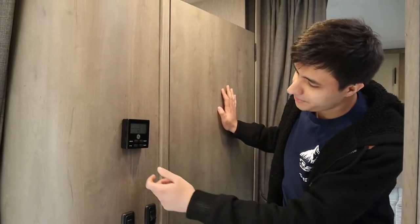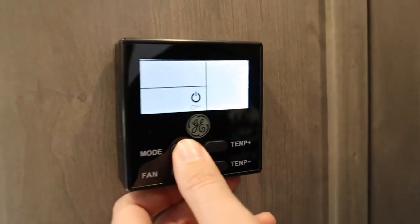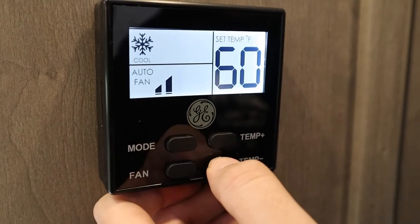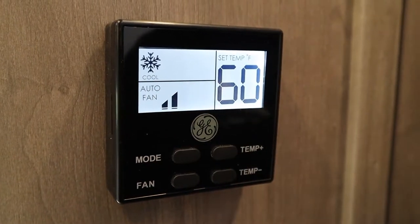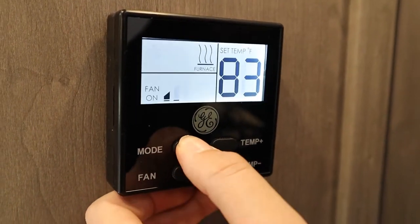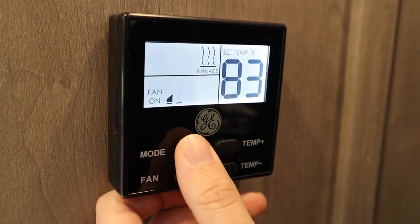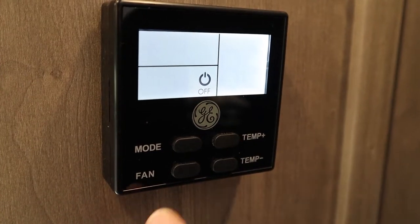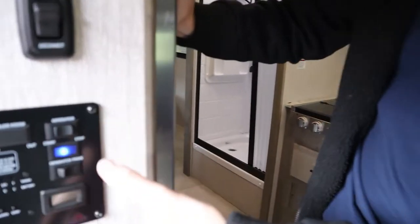This here is our thermometer. You just want to keep pressing the mode button to cycle through the options. Right now it says fan on — that's just the fan. Once you see cool, that means the AC is on. This is the furnace, which uses a bit of propane and a bit of electricity. Press it again to turn back to off. This will adjust the fan speed, and this will control the temperature. To turn off the generator, just hold down stop.